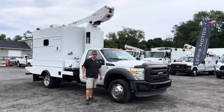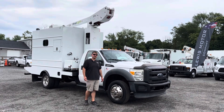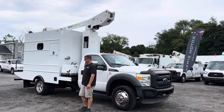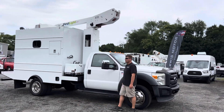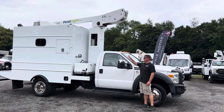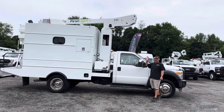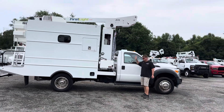Hello everyone, I'm Brady with Lewis Motor Company and today we're taking a look at our 2011 Ford F550 fiber splicing bucket truck. It has an ETI 34 foot working height. It's got a fiber splicing lab in the back with a brand new Onan generator with under 10 hours, just from what we've been using it for.